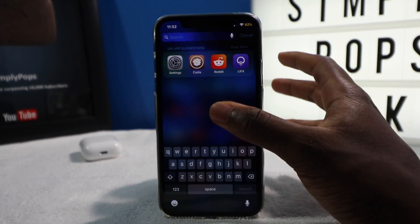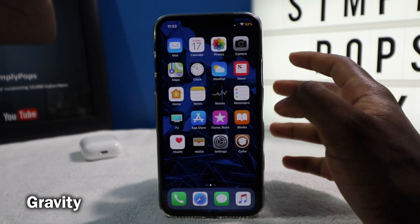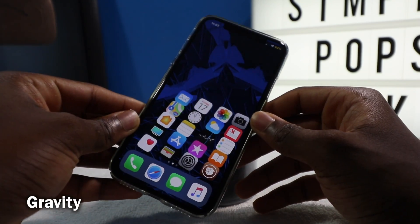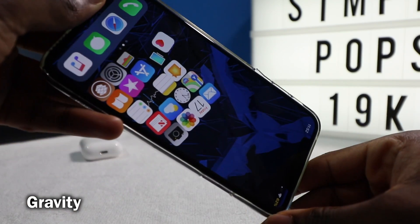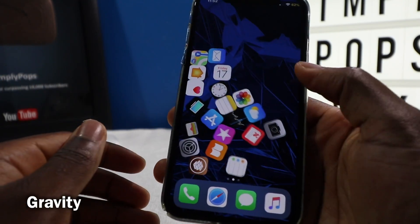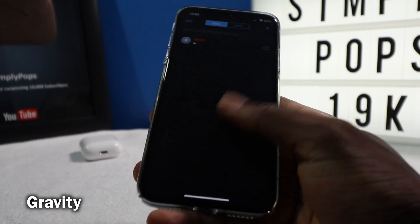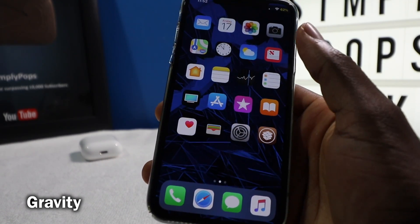This first tweak is called Gravity. It's a very, very cool tweak — it's going to move your icons using the accelerometer on your iPhone. I believe this works on the iPad as well. You can play around with your icons, play around with your springboard. It might seem silly, but it's very handy for one-hand use — so I can get to FaceTime, the podcast, very easy access to apps.